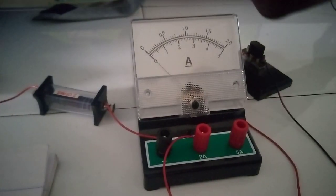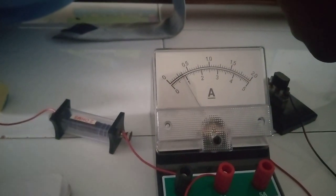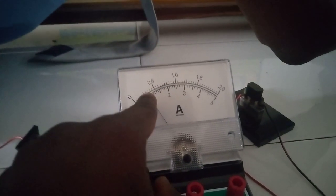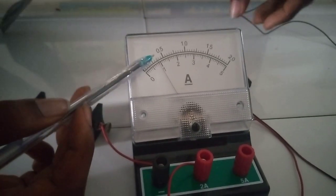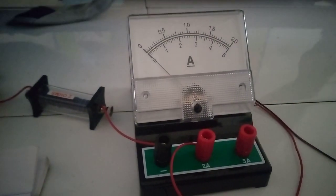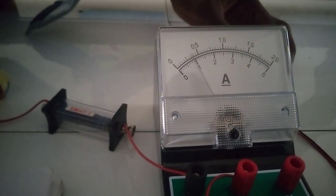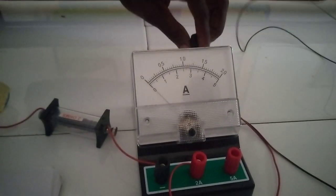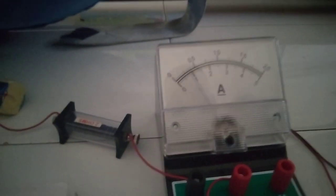Take the reading for D equals 70. The needle reads 6 small divisions — 6 times 0.05. Let's re-read D equals 45 to confirm — it reads 7 divisions, so 7 times 0.05 equals 0.35 A. The reading for D equals 85: 80 times 0.05. Let's also re-read at D equals 20 — come and read it — 7 times 0.05 equals 0.35 A.